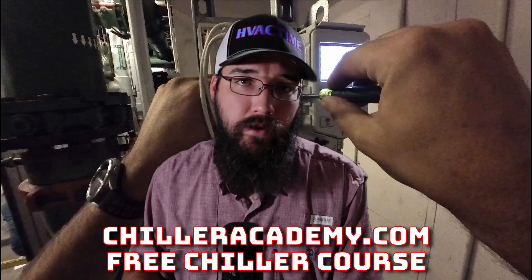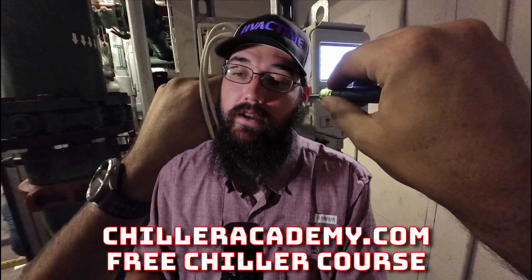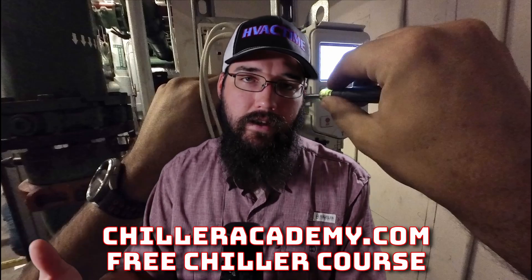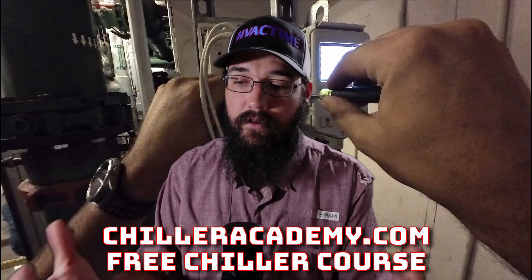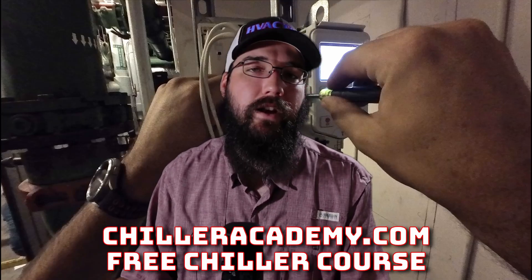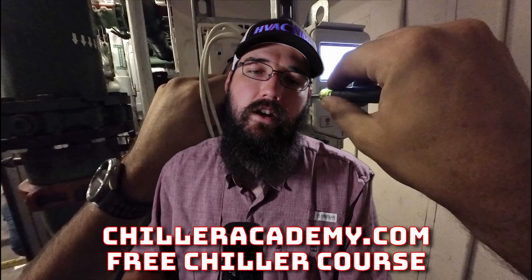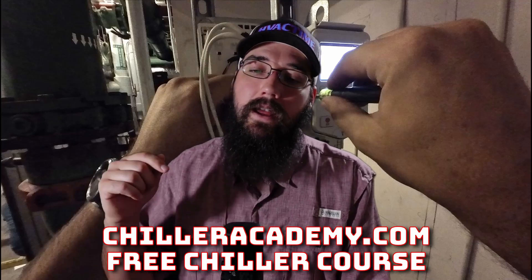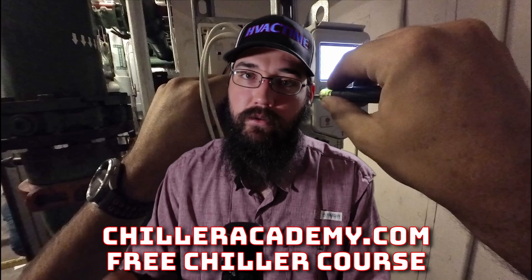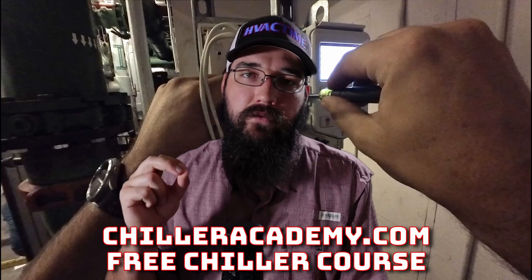I'd love to hear your preferences — drop them in the comments. What are some horror stories you've run into? Sharing these experiences is really helpful for those who haven't encountered these scenarios yet. By sharing, we can communicate that most of the time, you're probably not the problem — this is just what we deal with and we take steps to correct it. Check out Chiller Academy at chilleracademy.com — I have an intro course, a free course coming in November 2024, and a service course to help walk through different service procedures. Make the time for your family — I'll see you around.